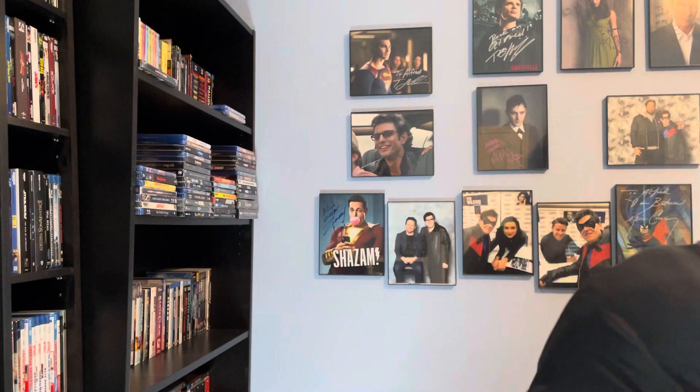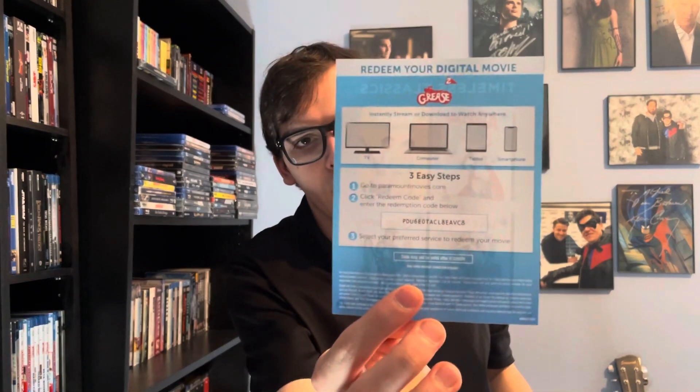And here's the digital copy code for Grease 2.